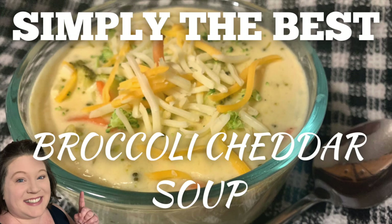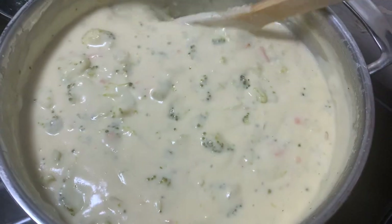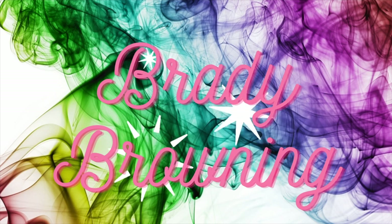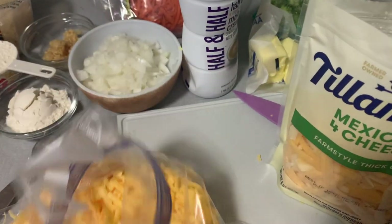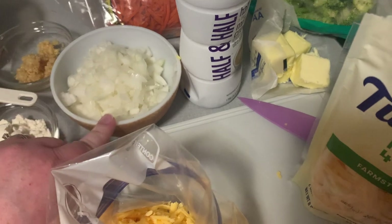Hey y'all, it's Brady. Welcome to my channel and thank you so much for joining me. Welcome to Fall Food Friday, week one. I'm participating in this awesome fall food collaboration that Fallon from Moss TV hosts, and I thought I'd share with you one of our favorite soups — the broccoli cheddar soup.